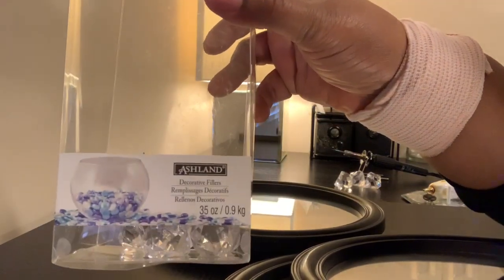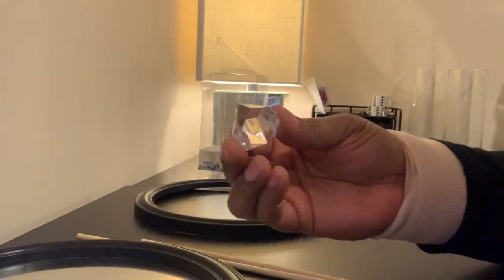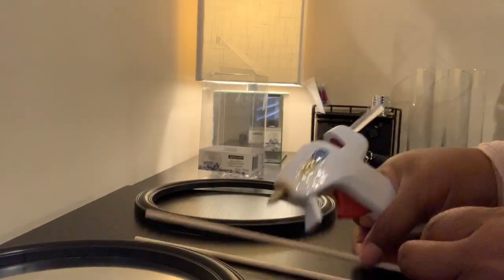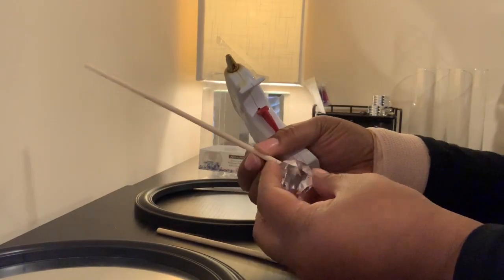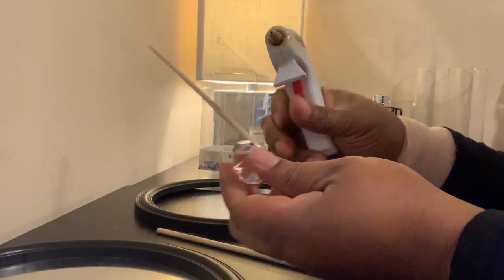I'm starting with these assorted gems — you can get these from Michaels. I'm also using the round mirrors from the Dollar Tree, and these assorted gems come in a variety in that pack. I'm also using these wooden dowels from Walmart.